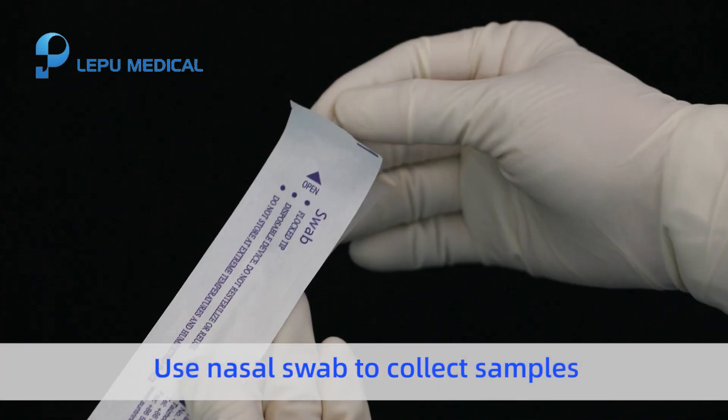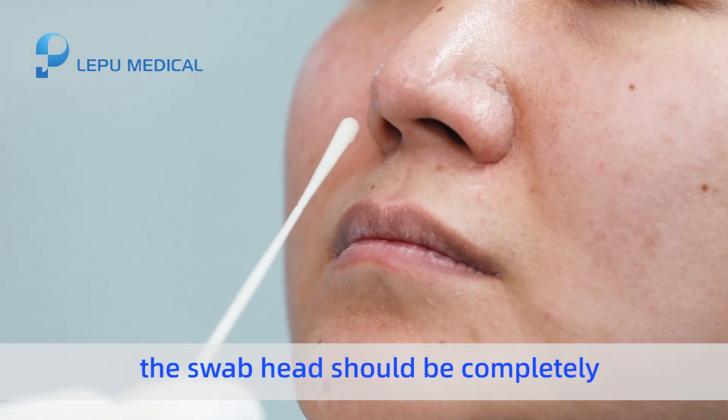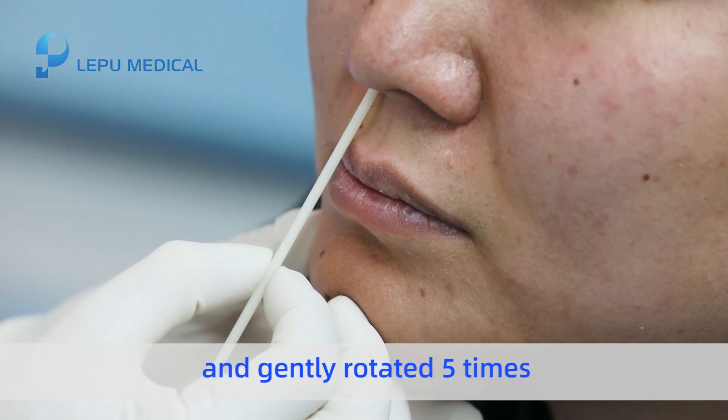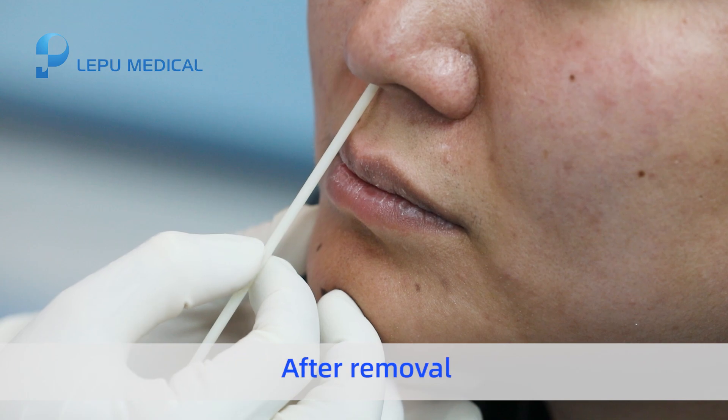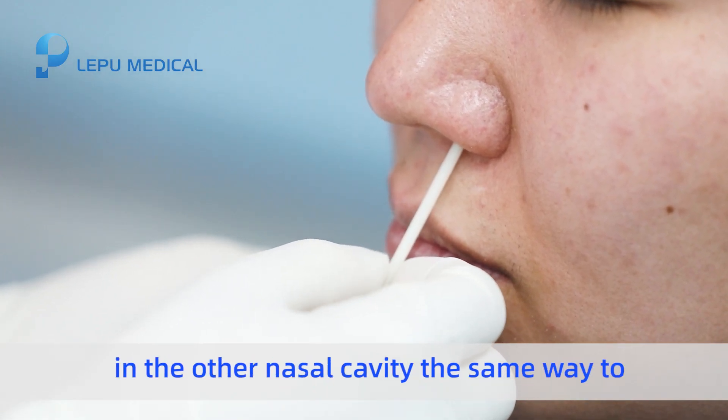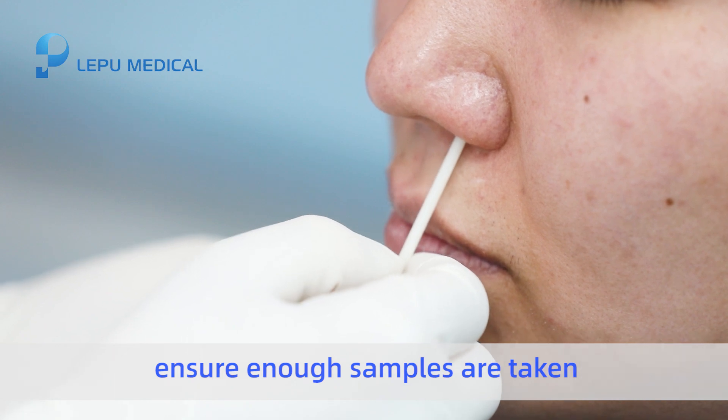Use a nasal swab to collect samples. During sampling, the swab head should be completely inserted into the nasal cavity and gently rotated five times. After removal, the swab head should be sampled in the other nasal cavity the same way to ensure enough samples are taken.